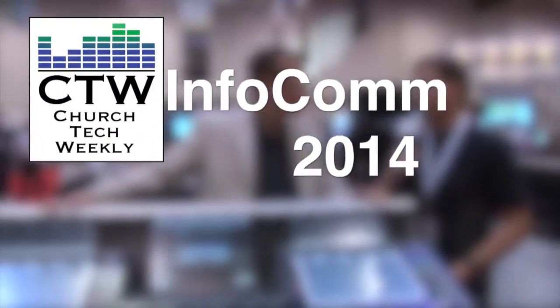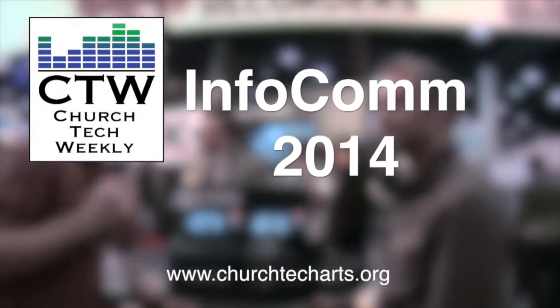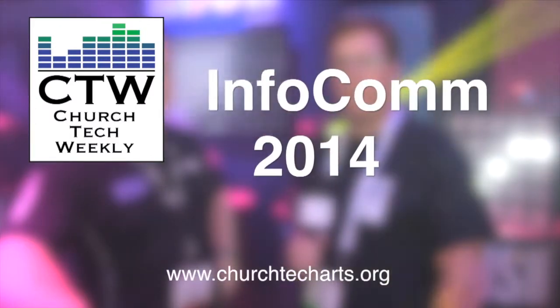Church Tech Weekly presents InfoComm 2014, brought to you by Church Tech Arts, your source for all things live production in the church. Visit our website at churchtecharts.org. More InfoComm 2014 coverage is continuing — we found this product the other day walking around the show floor over at the Altinex booth, and we liked it so much we wanted to come back and show it to you.